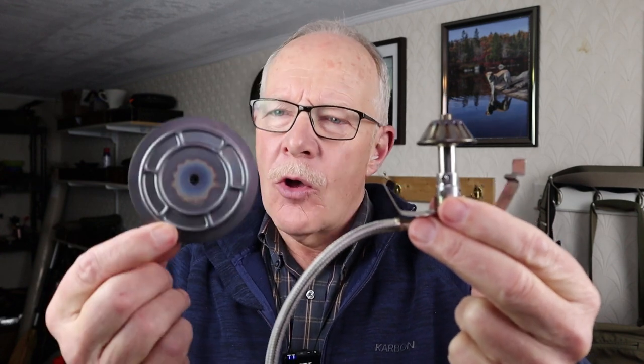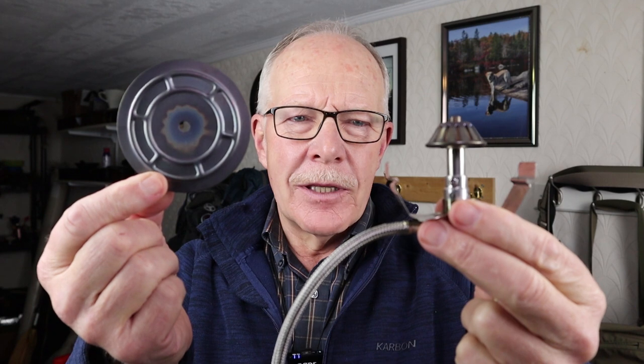I have been testing out the new Firebox gas burner along with the titanium diffuser plate for some time now, and I'm ready to give you my thoughts on them. If you're interested, keep watching.